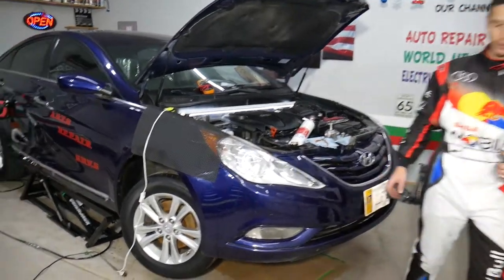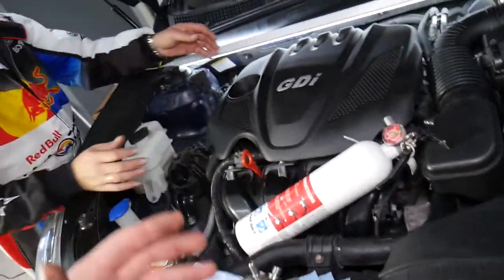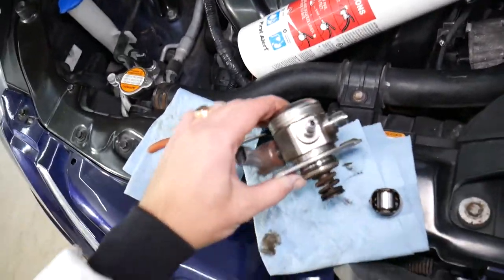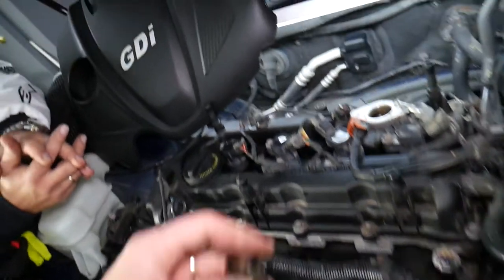So here we have a Hyundai Sonata — when it runs it is loud; you can definitely hear the direct fuel injection. Let's remove the engine cover and explain what we have here. This is your direct fuel injection pump.